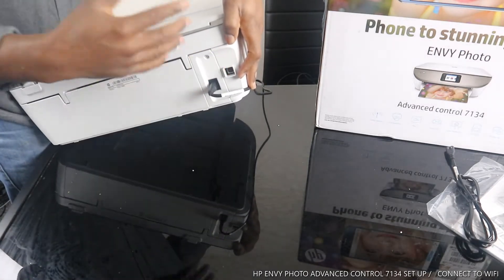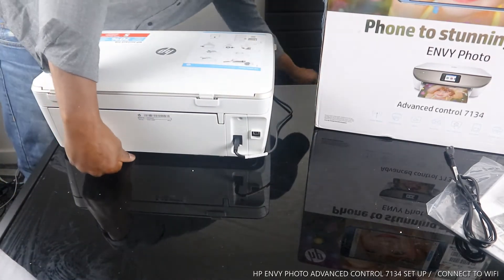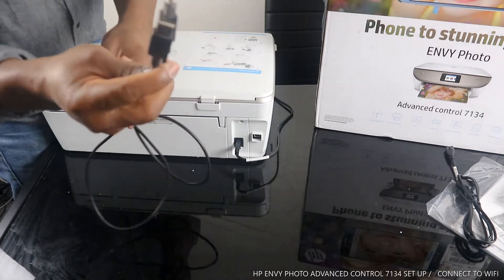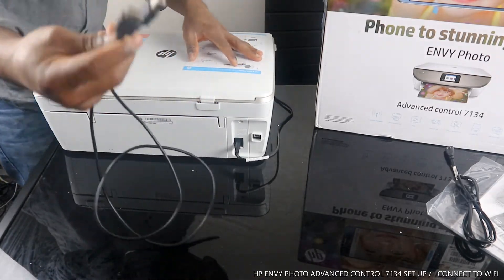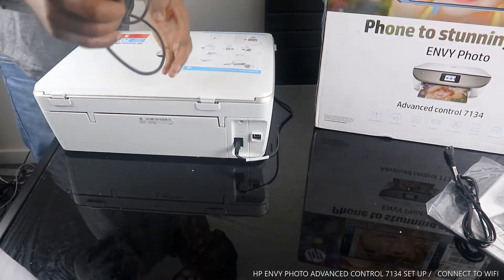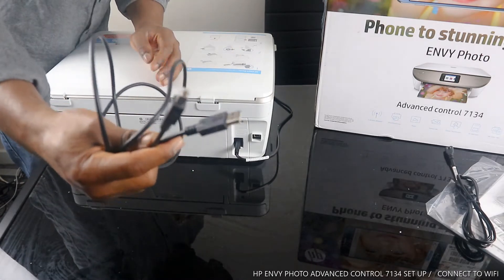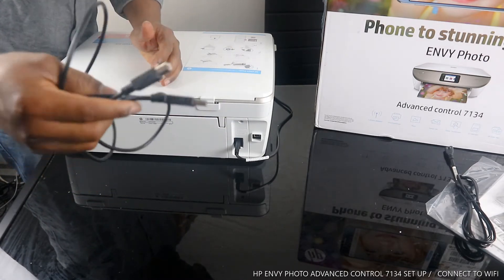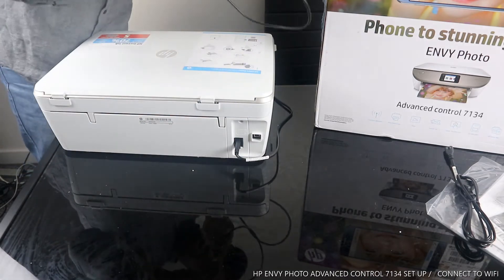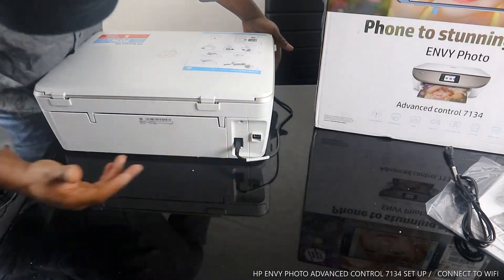This part here is the USB cable slot. Unfortunately, this printer doesn't come with a USB cable, but you can get one for less than five quid on amazon.co.uk or eBay. It's a universal cable — Epson, Brother, and various other printers can use it too. But this printer does not include one. So we have the power cable and the USB cable slot.